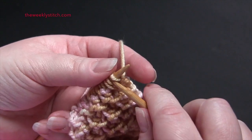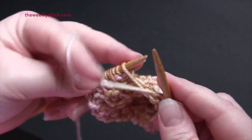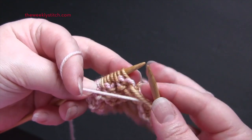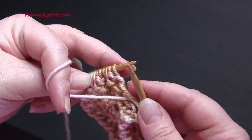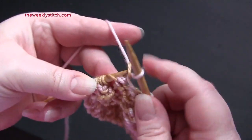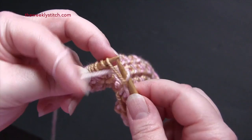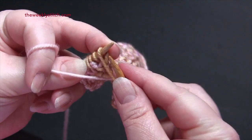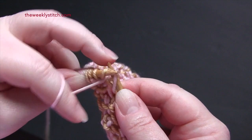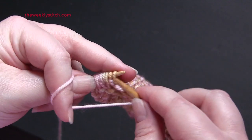For row four, you knit the first two, and then you purl one. The repeat is purl two, then purl into the front of that double yarn over, and then purl into the back loop of the second yarn over. So that's your repeat for row four: purl two, into your double yarn over.